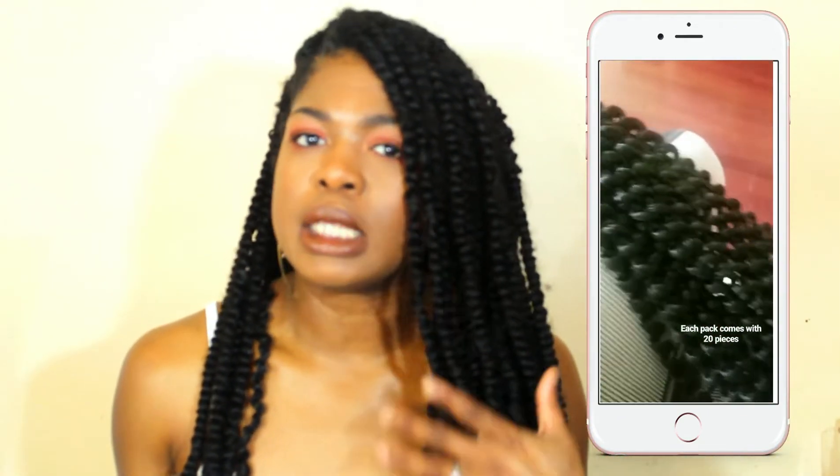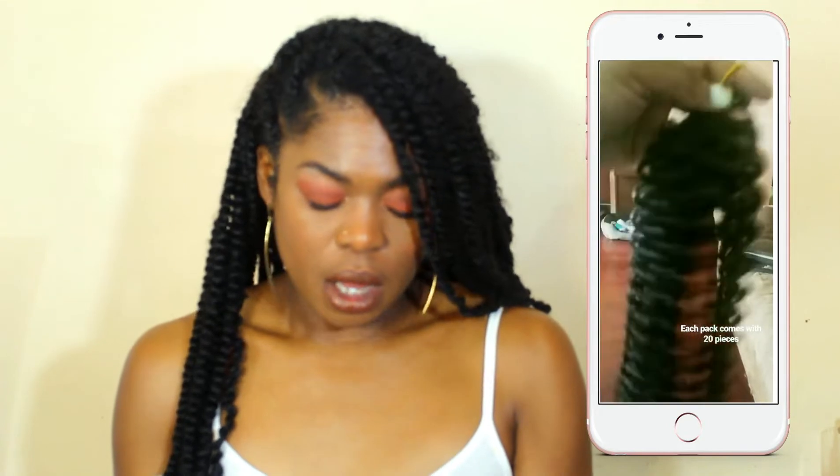I did an unboxing on Instagram. I received six packs of hair — in each pack there are 20 pieces of hair to twist with, and it's 18 inches long. It's 100% Kanekalon hair. I received color 1B natural black. Six packs is more than enough for a normal size head. In the bundle pack they also sent some gifts: hair clips, a little mirror that's a button on one side and mirror on the other, and some hair accessories to go along with it.